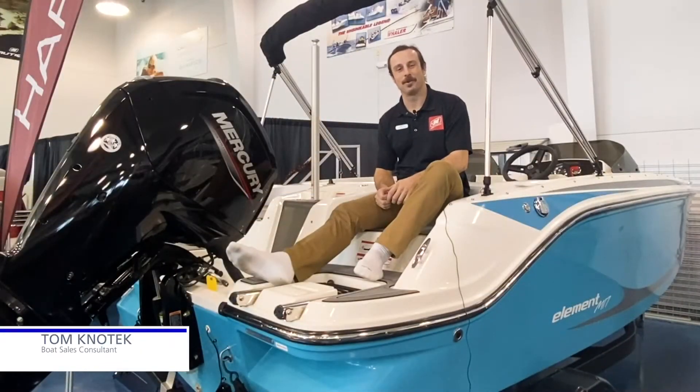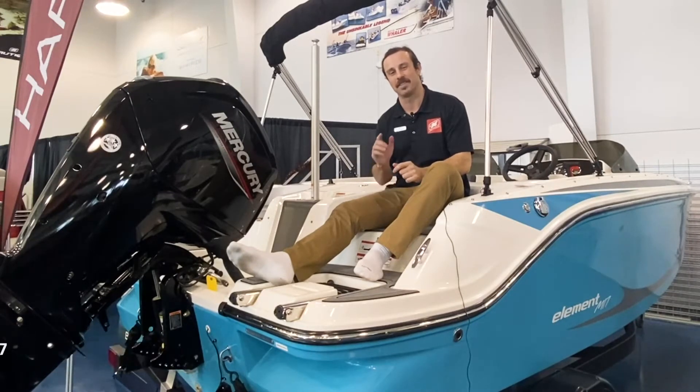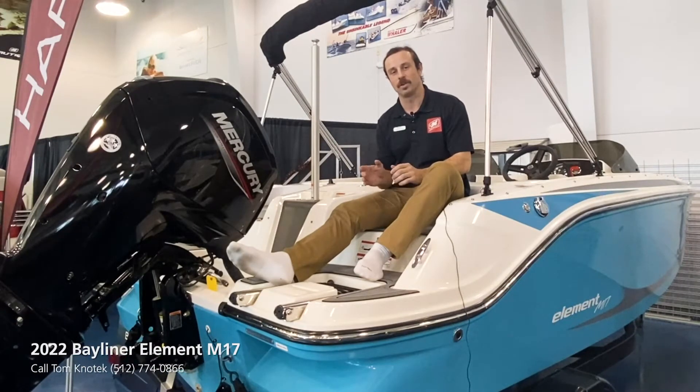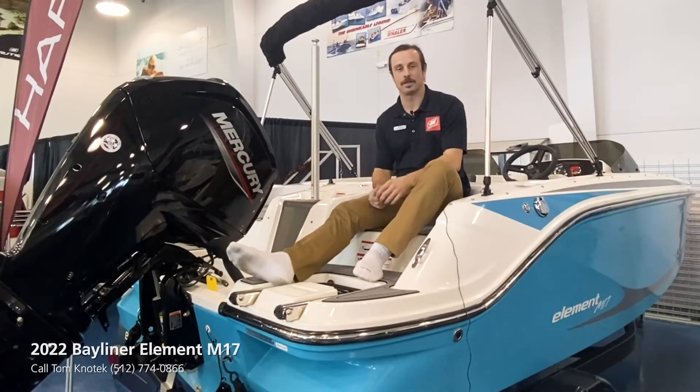Hey, it is Tom with MarineMax Sailski. Thanks for tuning in today. I'm going to take y'all through an all-new boat for Bayliner in 2022 — it's part of their Element Series, it's the M17. This one was built off of the M15 that came out last year, obviously two feet longer, and some notable upgrades including these rear-facing transom seats I'm in right now.